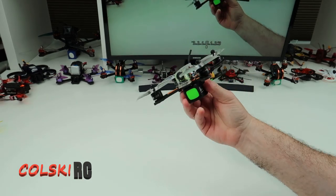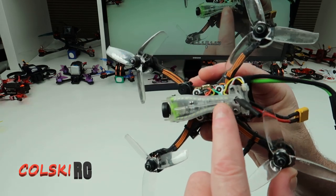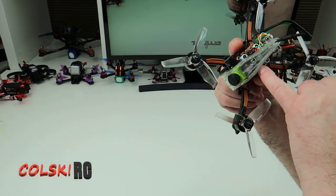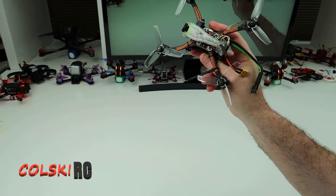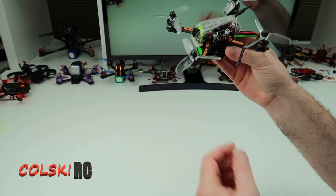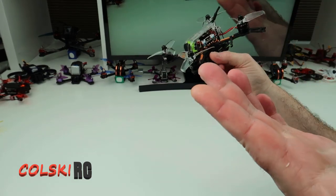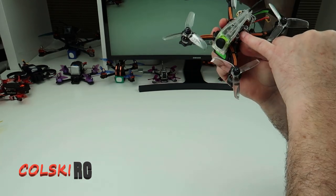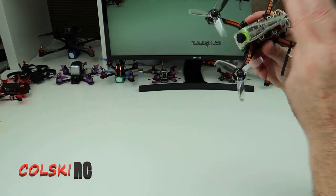This is a Diatone R349, or Eosheen Diatone. If you look at the top it says Eosheen on here, and it has some very pointless lights. That's the only difference, and on this version it is more money because you get the TBS Unify BTX - which lasted 10 minutes. So I no longer have the TBS Unify BTX on it; it's the second one of these I've had go down. I bought it from Banggood, so I just bought the Runcam VTX which would come with this normally. So this in essence is now an R349 with some lights on the top.